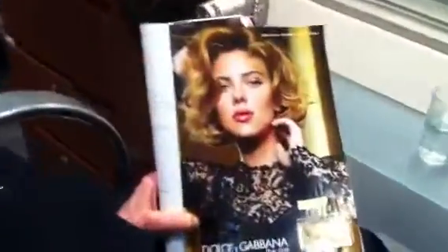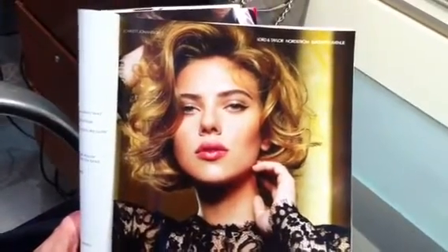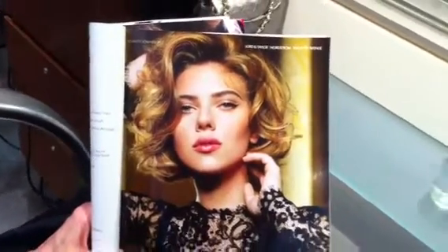It's an inspiration from an ad by Dolce & Gabbana in the new Vogue magazine — Scarlett Johansson's tousled curls. It's sort of a take on the mermaid look, which is very, very fashionable these days and great for this season.